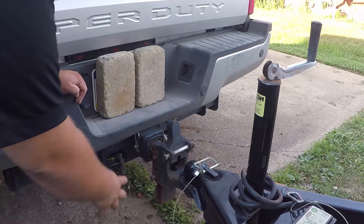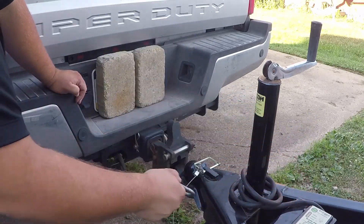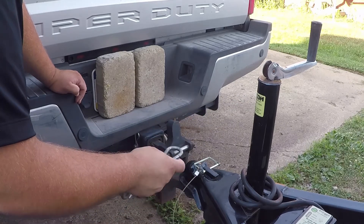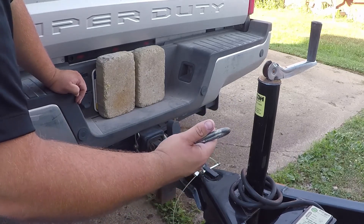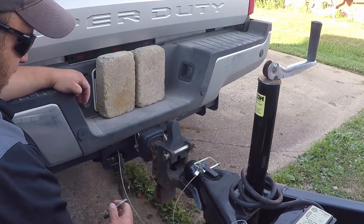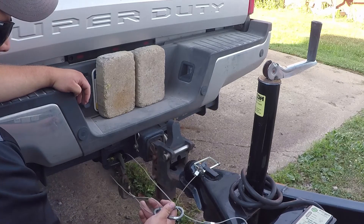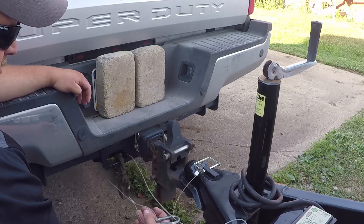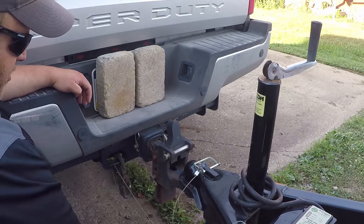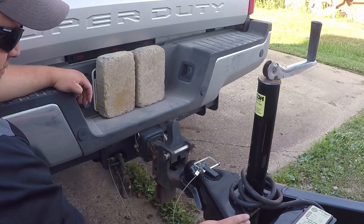Next thing: my hitch is a little tight, so I put the breakaway on before the chains. But in my opinion, the chains are more important than the breakaway — you can do it either way, I just find this a little easier. For the breakaway, I put a carabiner on mine. If you don't have a carabiner, pull the cable out of the switch, run the cable through itself, and then back into the switch.